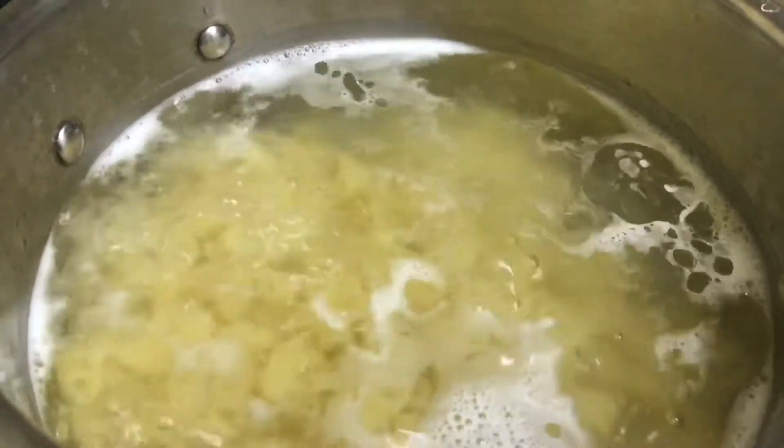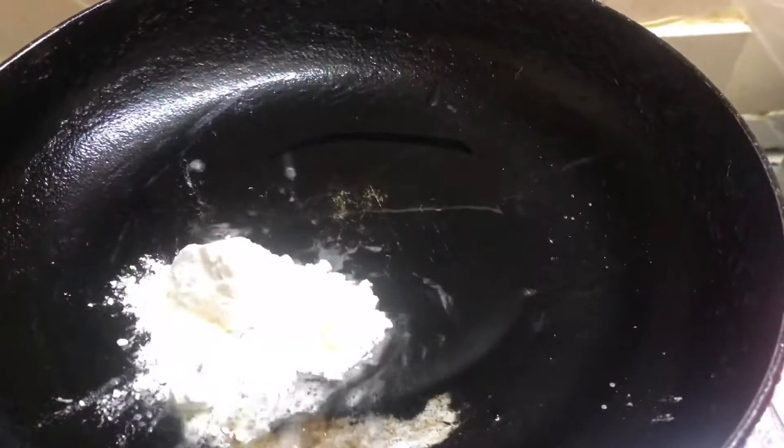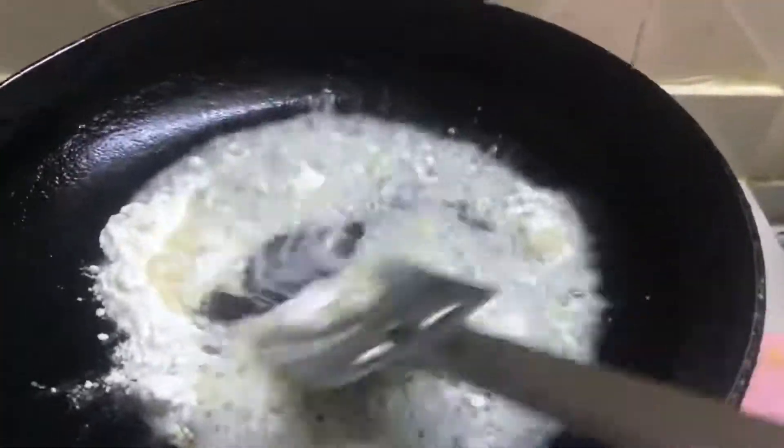Hello guys, I am eating white sauce pasta. So today, don't leave it with panips, let's take oil. Put in 2 tablespoons of milk.